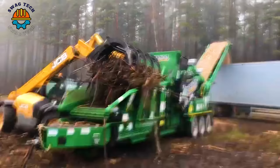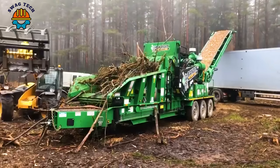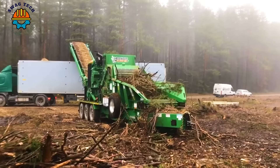The Bandit Beast model 2680 is a formidable force in the woodworking field, equipped with a powerful 768-horsepower Volvo engine. This beast of a machine can easily crush large volumes of wood, processing up to 150 tons per hour.